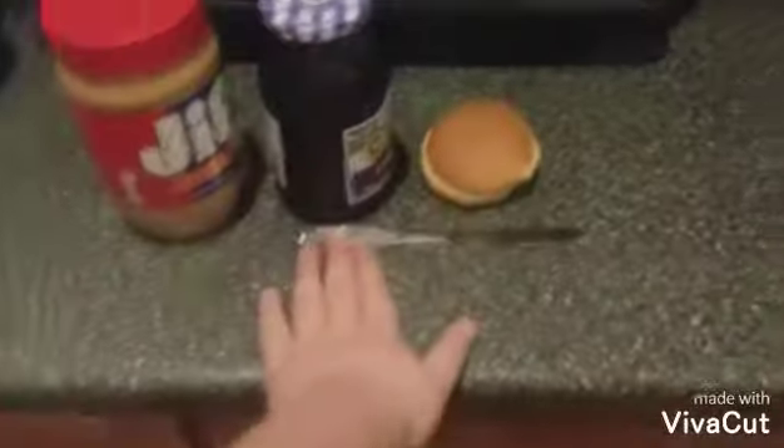Today I'm gonna be showing you how to make a peanut butter and jelly sandwich with your magic microwave. All you're gonna need is peanut butter, jelly, a piece of bread, and a knife.